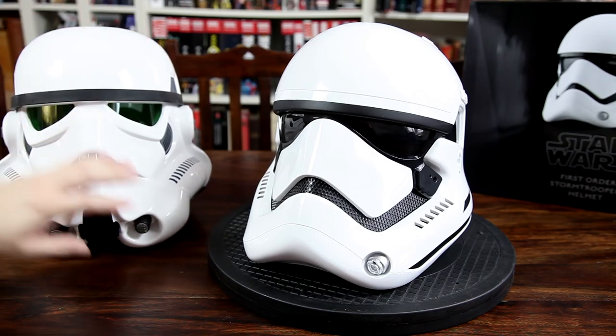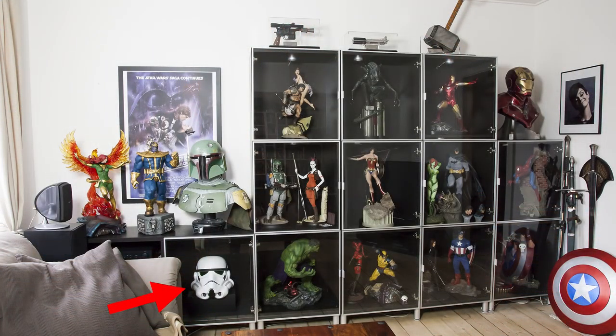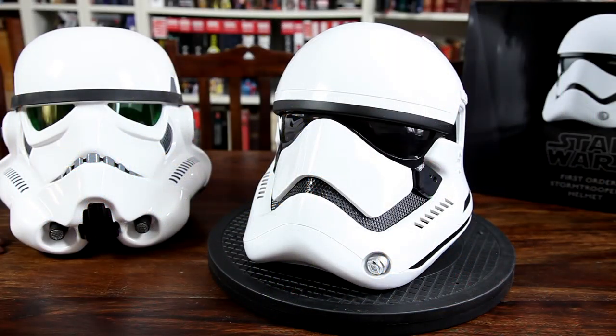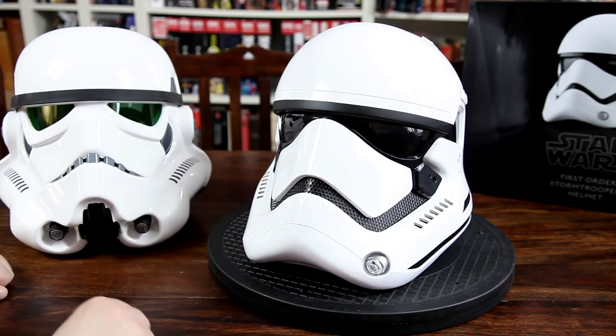I'm not entirely sure how I'm going to display these two pieces — I might just switch them out occasionally in the one spot that I have inside my display. But I might try and figure something else out. I don't plan on getting any other helmets right now, although these premium line helmets from ANOVOS do seem very tempting, and I'm very curious as to what they might feel like and how they compare to their standard line. So time will tell if I actually go down that road, but I don't think so right now.